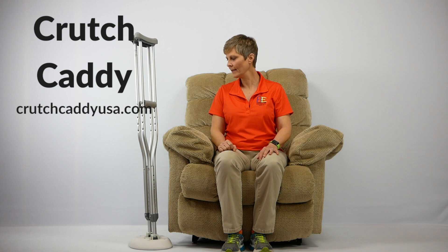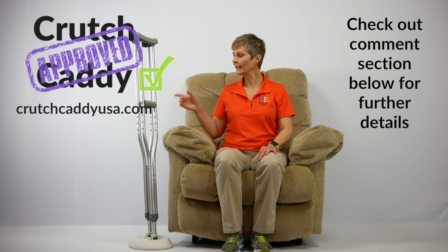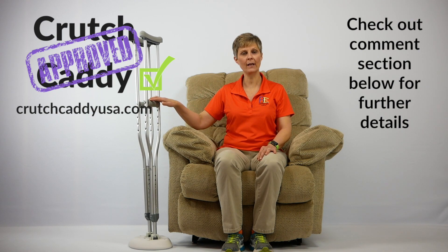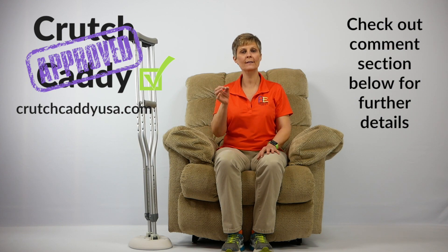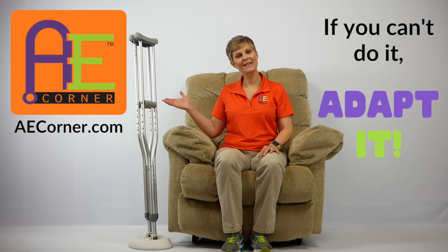So that is the Crutch Caddy. I do really like this product. Be sure to check out the comment section below for further details and a link to where you can find the Crutch Caddy. We will also include the different measurements of the crutch tips as well as the end tubing on the crutches for your information. That's it for today from Adaptive Equipment Corner. Have a great day and don't forget — if you can't do it, adapt it.